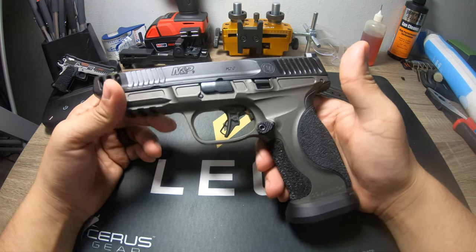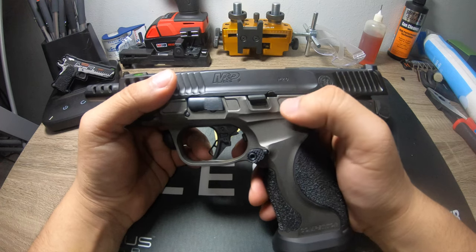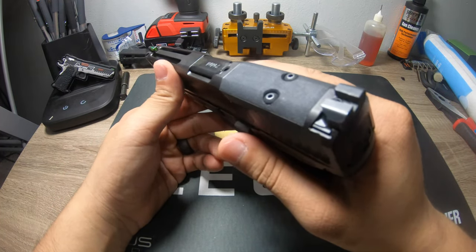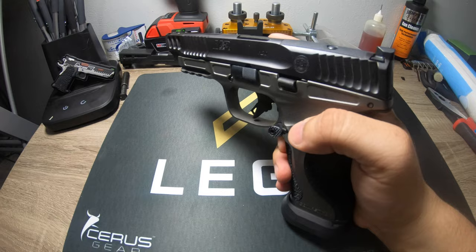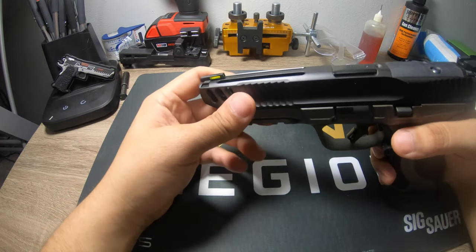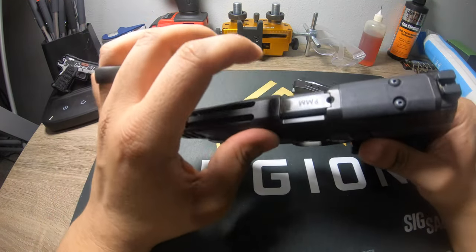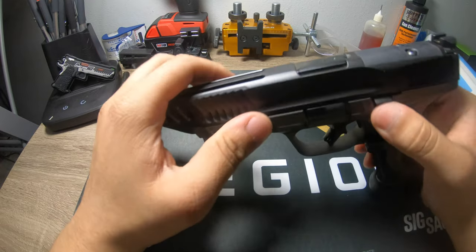Left-handed shooters will probably want to switch out the extended mag release since a lot of people bump it when shooting left-handed — but it comes in the box so you can't complain. The slide release — which has been a notorious issue on M&Ps — they did it wonderfully on this one, I have no issue with it. I love the fiber optic sight up front, and I actually don't think it's fiber optic because it glows in the dark, which is really cool.